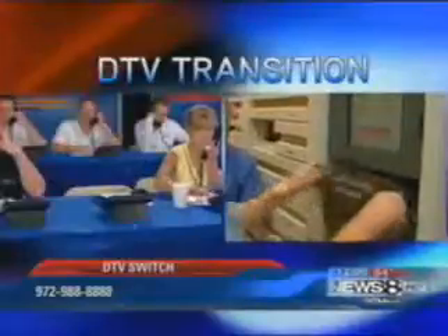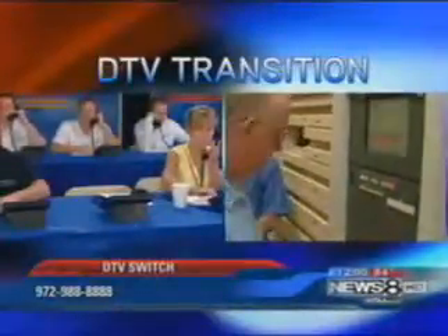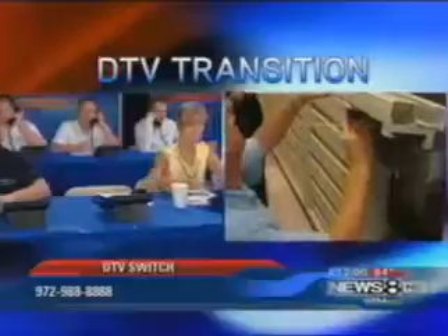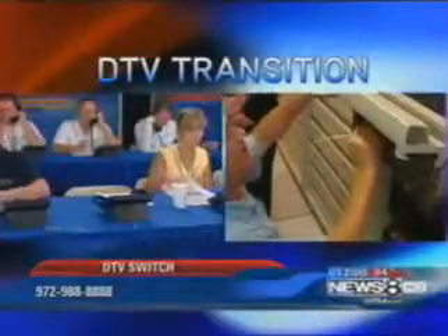On the left, you see the phone banks we've set up for you. Write down this number: 972-988-8888. Any issues with your television after we flip off our analog signal, you need to call. Again, that number: 972-988-8888.